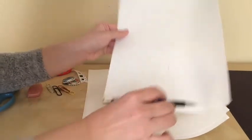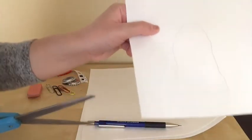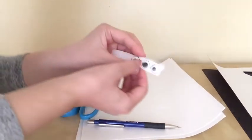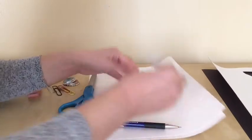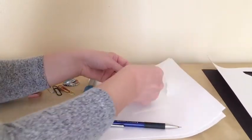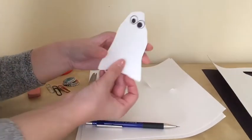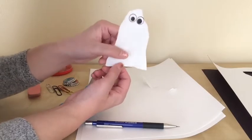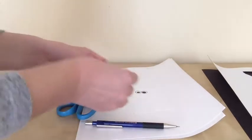Okay, this is my ghost — it's a really simple drawing. I'm going to cut it out now. This is the shape of my ghost. Using these stickers, I'm going to create eyes. And this is my ghost! Doesn't it look spooky? I think it's kind of cute. This is a very simple ghost that you can make.